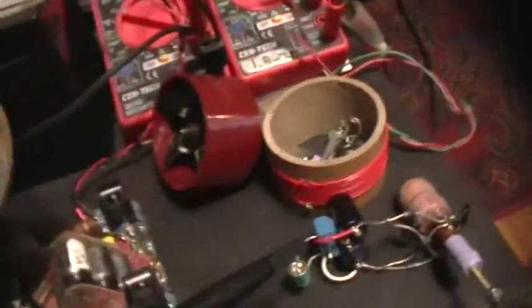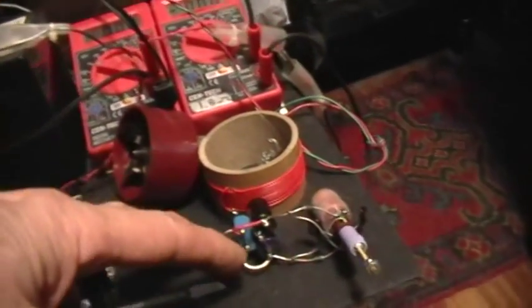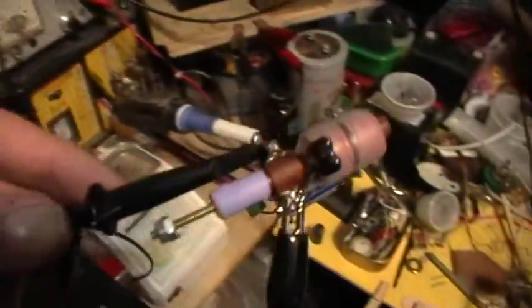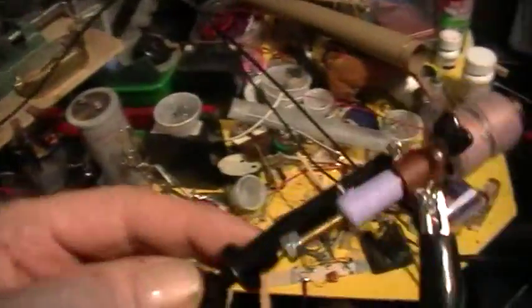Now let's take the probe, put the spring clip back on the end, and hook it up. The wire's too short, can't reach. Okay, stand by one — I'm going to turn the camera off for a second. Now I've got the probe hooked up across the coil, not the rectifier portion.